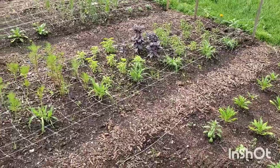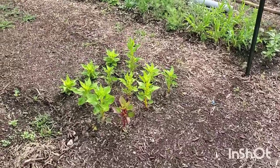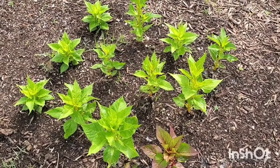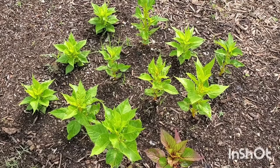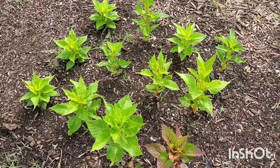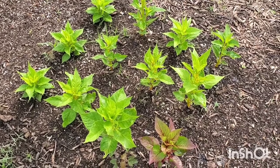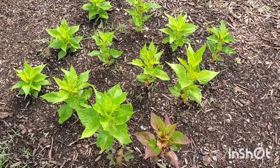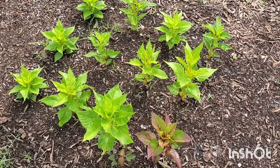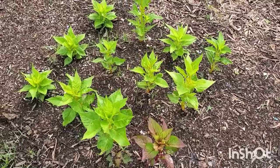Over here we have a few different varieties of celosia. Celosia was one of the things I had a little bit of an issue getting to grow right — their roots kept staying exposed and they were really floppy. I just could not get them to grow sturdy; they would just flop over, dry out, and die. I really struggled with those, so I have more in the house that I sowed a couple weeks ago that will be getting transplanted out.